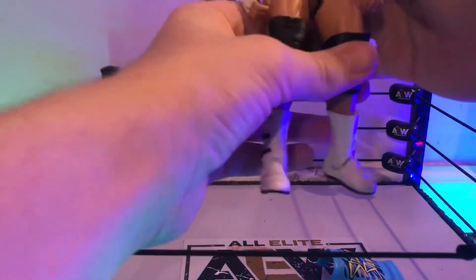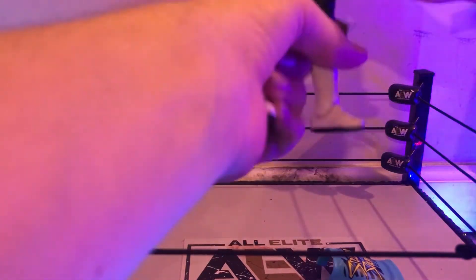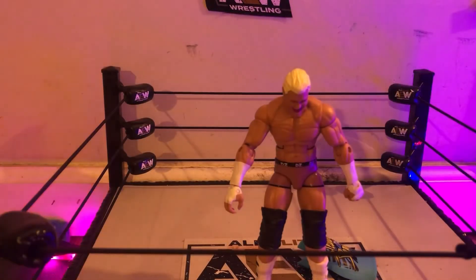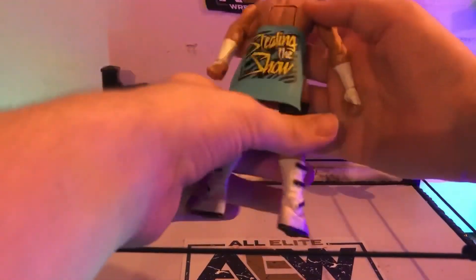Going to a screaming happy face scan — the figure's honestly amazing. The knees are a little stiff though. The white wrist tape looks great. The tights are the best part for me — I just love how the tights are on Dolph Ziggler. And then the white boots and long knee pads — I might actually swap those out for shorter knee pads. But the figure looks amazing; I'm glad I got this one.